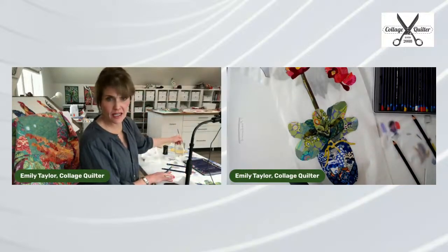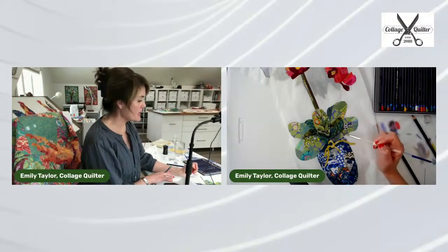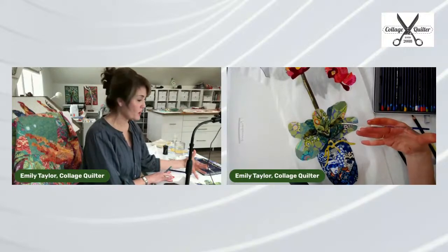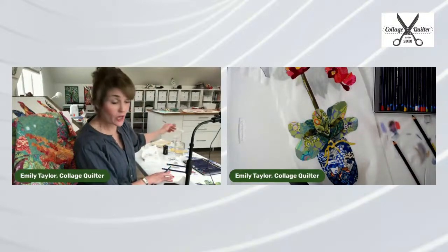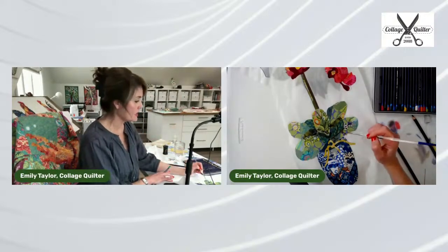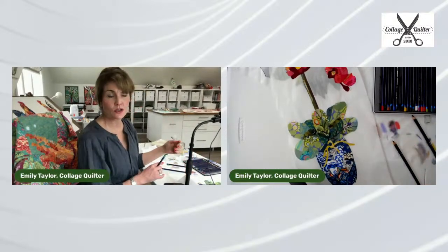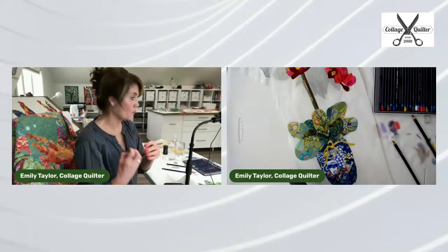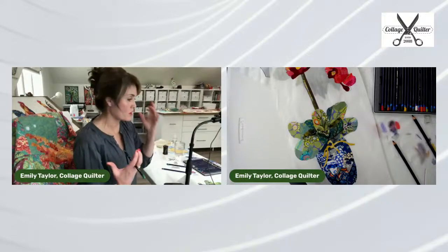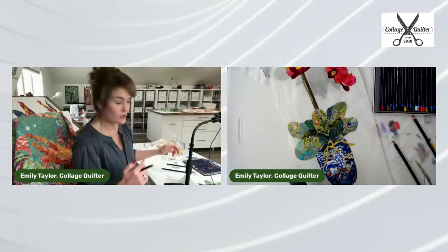So that's given it some veining. With so much color and texture already going on in these leaves, you don't need very much. If the leaves were all one fabric and one color, the veining would show up more and be more pronounced. As it is, we don't need a whole lot.